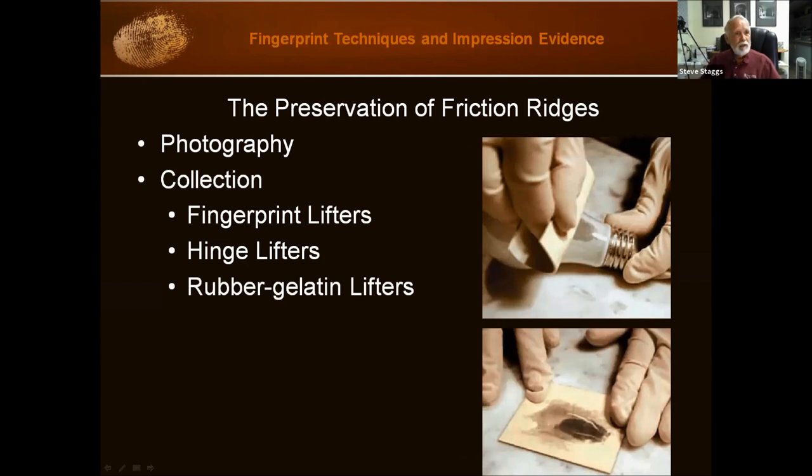Gelatin lifters — the advantage is that they are pliable, so you can use them on curved surfaces. Also, if you're afraid you're going to pick up the background — for example, if you have a wall with peeling paint — use a gelatin lifter instead of normal fingerprint tape. Fingerprint tape is not as tacky as other tapes, but the gelatin lifter is even less tacky, and it should just bring up the powder alone. I've also used it to get fingerprints off of clothing, usually something dense like denim or leather, and using a gel lifter works nicely — you're not picking up fabric with it.